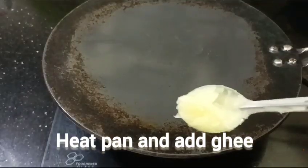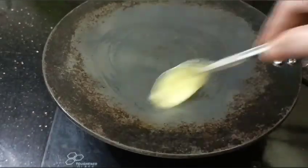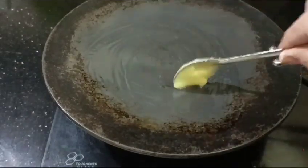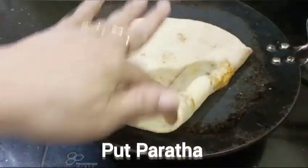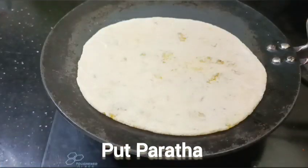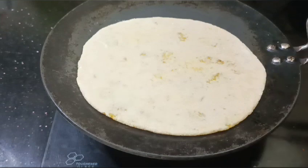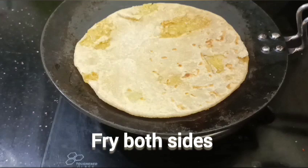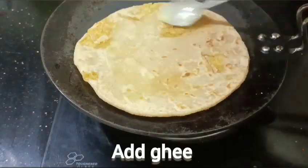Add the parattas to the pan. Let's put it in the water. Once we have to dry the water, we will dry the water and add the water.